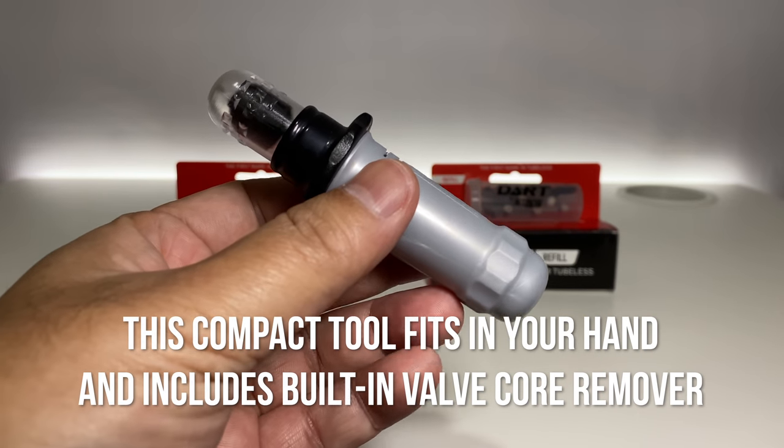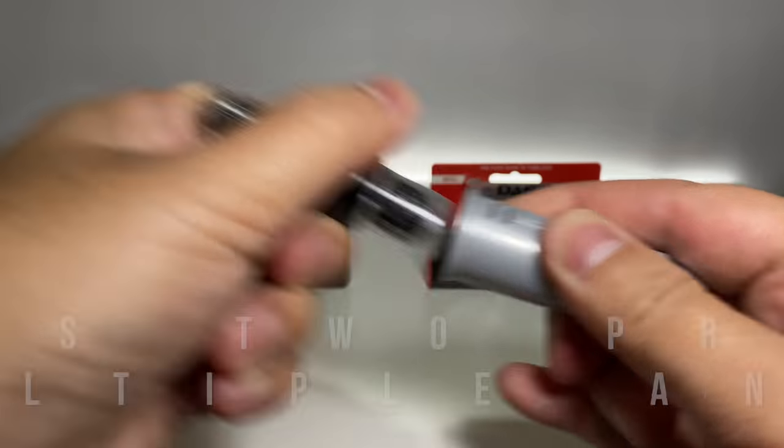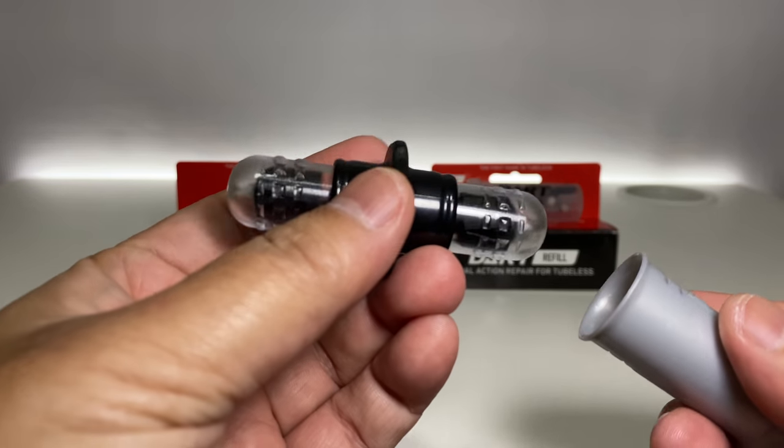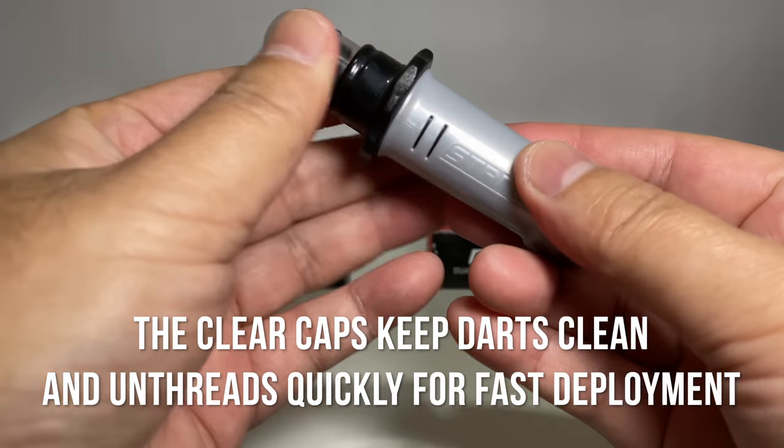This lightweight, compact tool fits in your hand and includes a built-in valve core remover. It includes two preloaded darts for sealing multiple and larger punctures. The clear caps keep darts clean and unthread quickly for fast deployment.